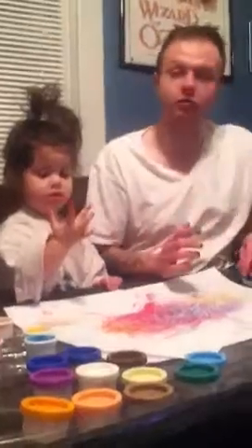Paper towels behind you. Oh, oh. Can we change hands? Okay. Ready?